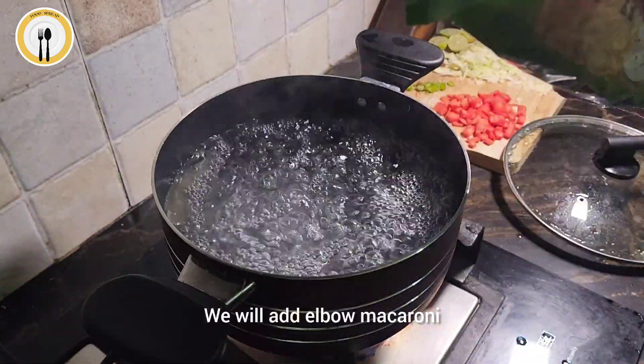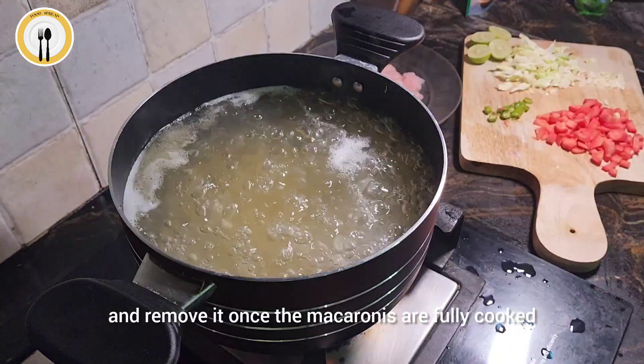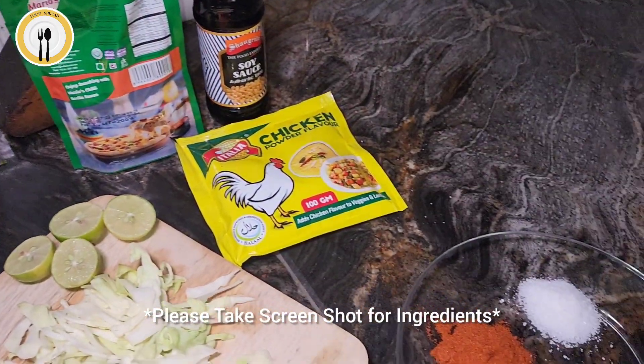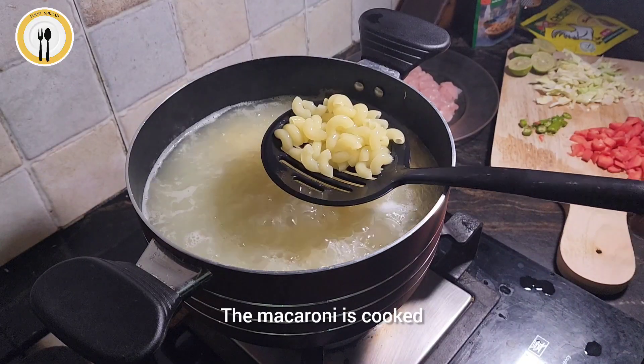The water is boiling. We will add alba macaroni. We will stir it and eventually bring it to boil and remove it once the macaronis are fully cooked. The macaroni is cooked.